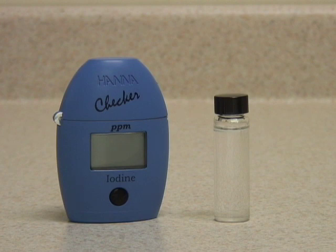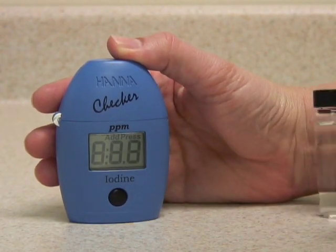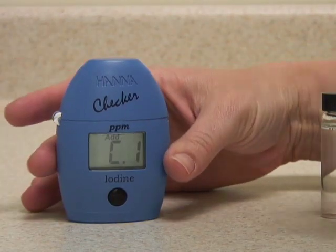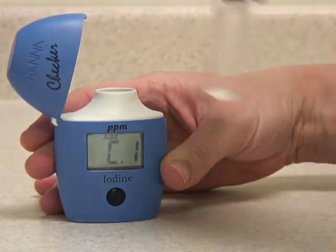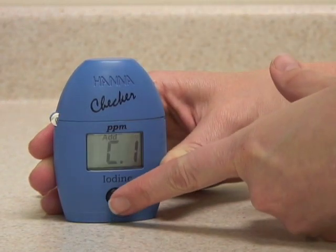This is the Hanna Instruments Checker HC Meter for Iodine. Push the button once to turn the meter on. When it displays C1, open the cap and insert your blank sample to zero the instrument. Close the cap and press the button again.